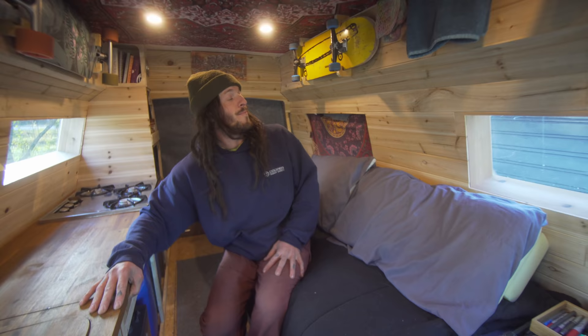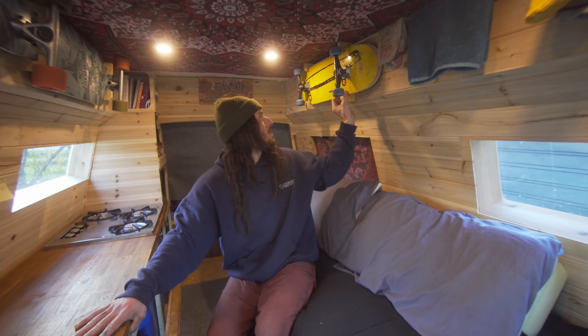The clothesline, four years ago, was the first modification I made to the van. It just stuck because it just makes sense. I like skateboarding — it's a way for me to keep my mental health sane.